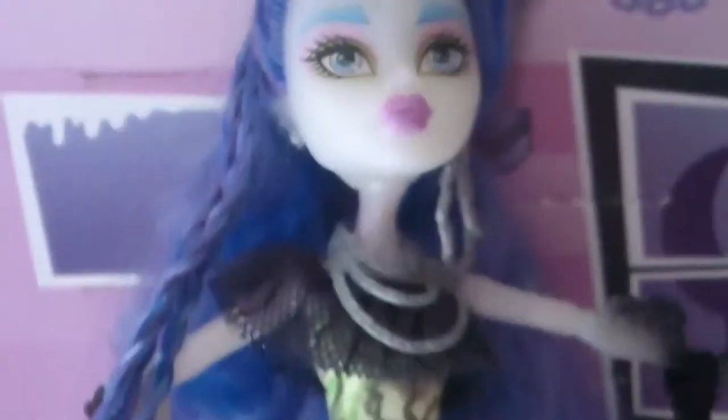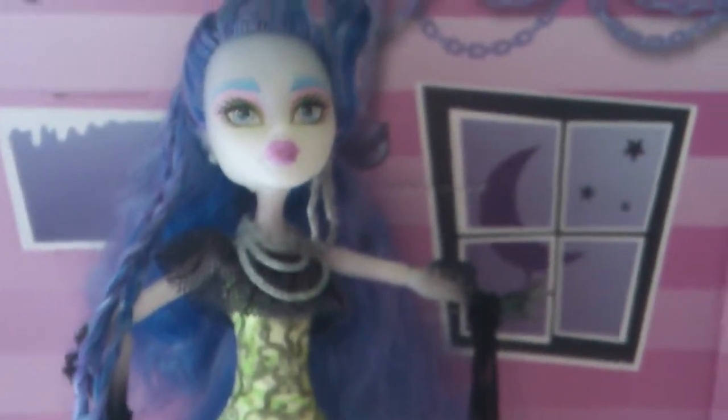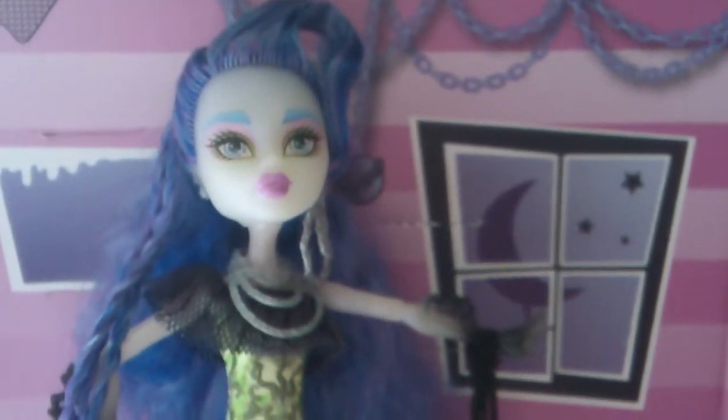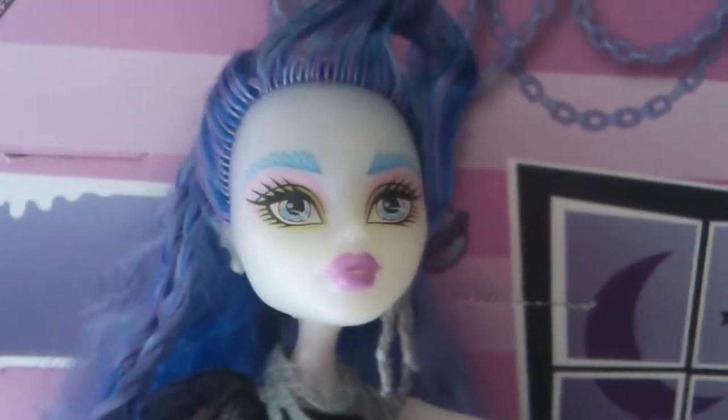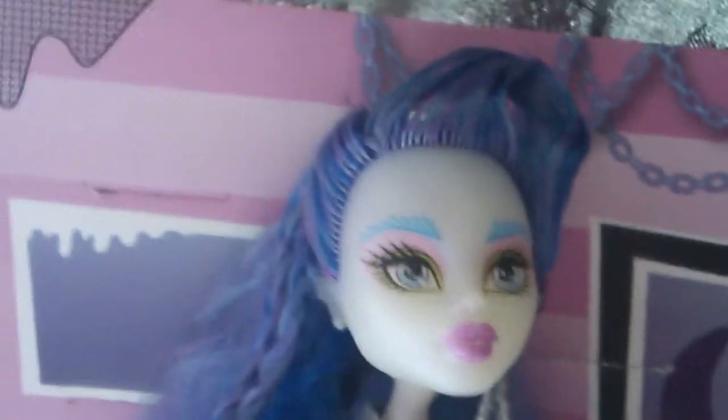Her tail can stand her up so she doesn't need a stand. And that is the review of Sirena Von Boo! Her skin is also what makes it look a bit unusual on camera, but that is the review of Sirena Von Boo. Thank you for watching — comment down below what you'd like me to review next, or if you'd like me to test out a toy.